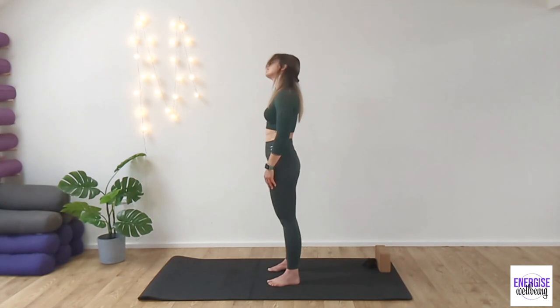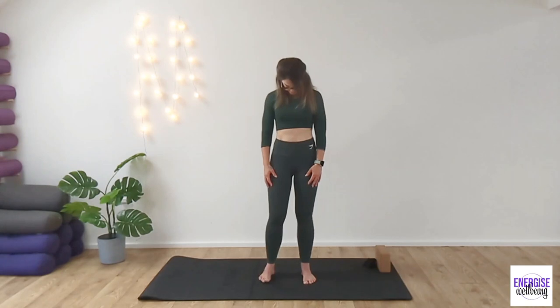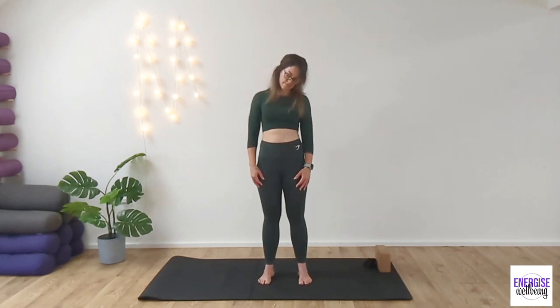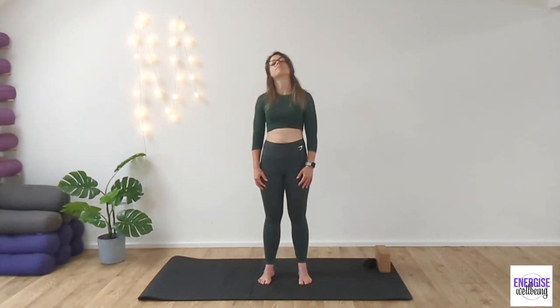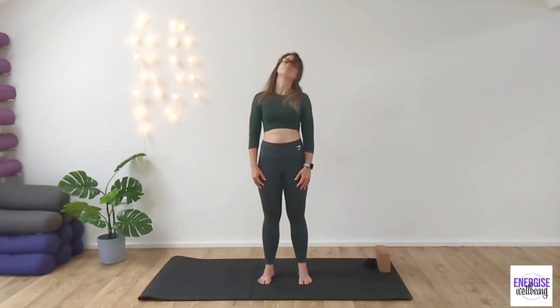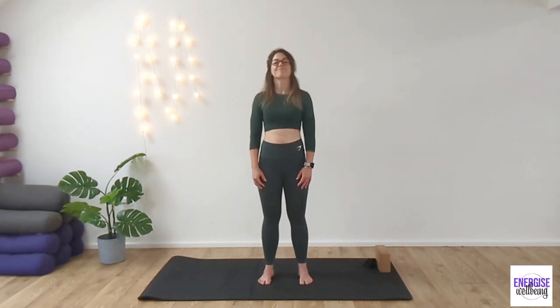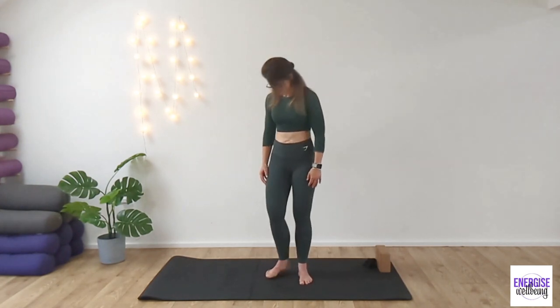And now rotate the head all the way around. Now, very gently. So you'll notice I'm not yanking my head back. I'm very gently moving it from one side all the way around to the other, only as far as feels comfortable for my neck. Inhale, reverse again. Inhaling all the way around. Exhale back to center and switch direction. Inhale and exhale. Great work. Bring the head back up to neutral position. Take a nice deep breath in.